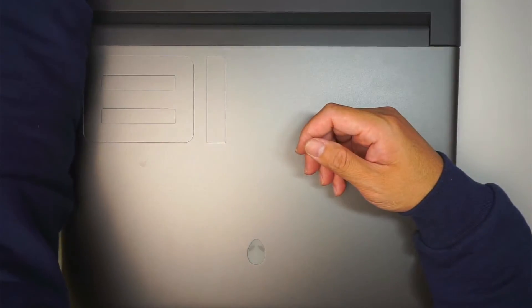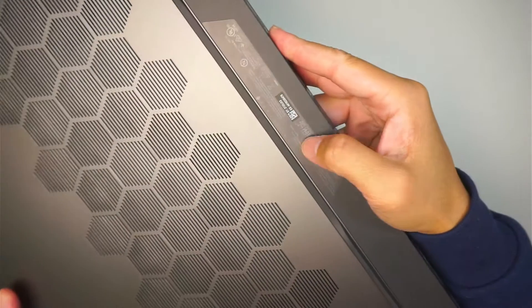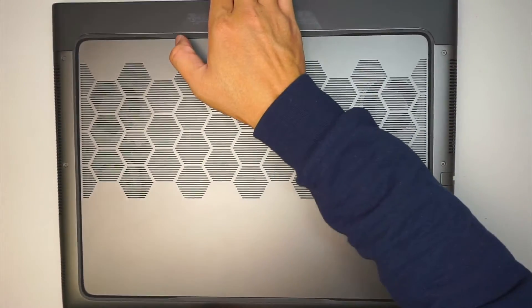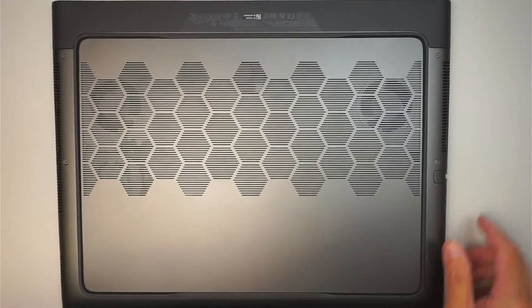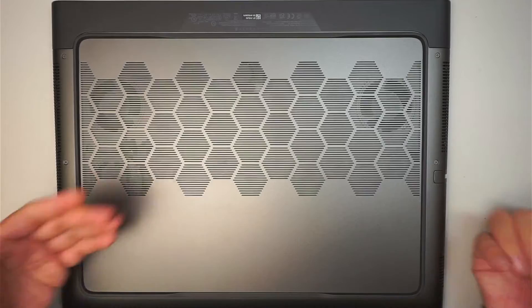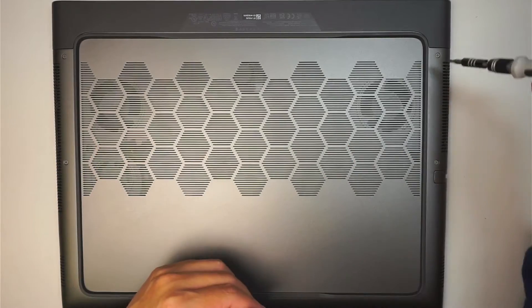Alright, let's get started. To identify the model, take a look at the serial number — it should say Alienware M18 R1. First thing is to get a Phillips screwdriver; we need to remove the screws and the back cover to get into the computer.